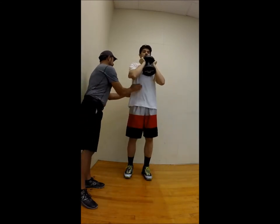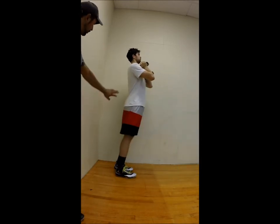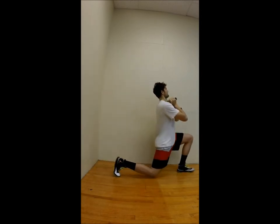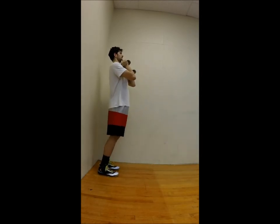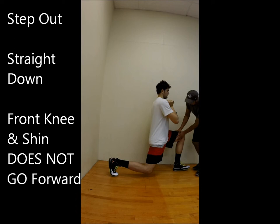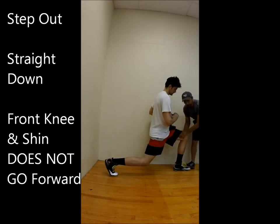Go ahead and ladder up — good side view. Get back a little bit more. One point to remember, just a reminder: step out, and once you're here, that movement is straight down. Don't go forward.